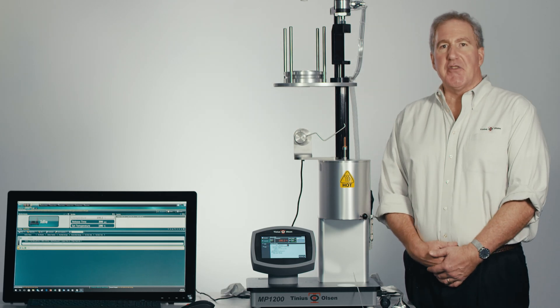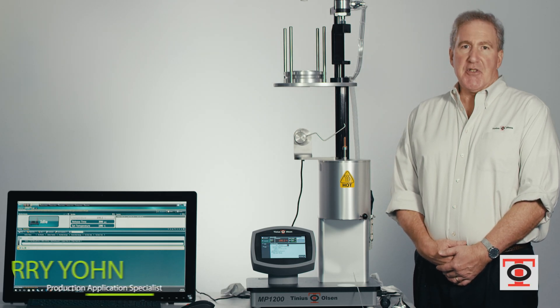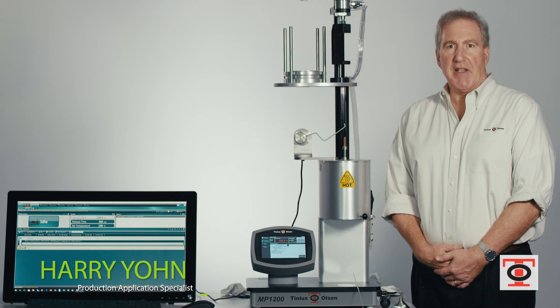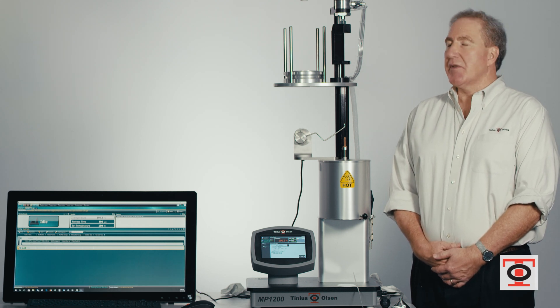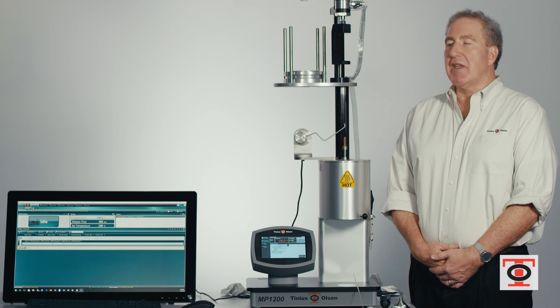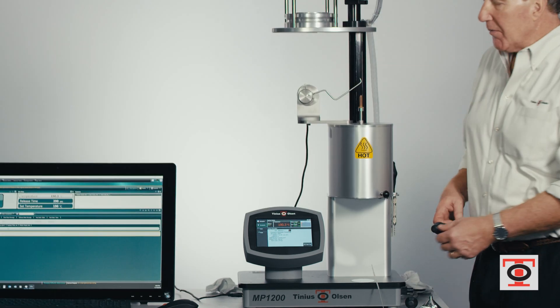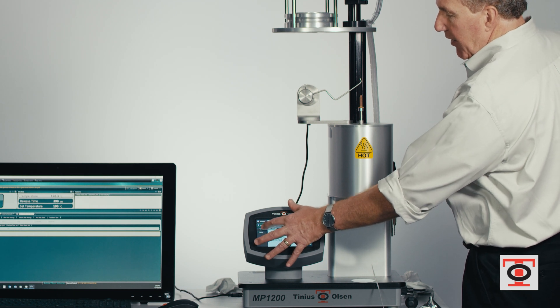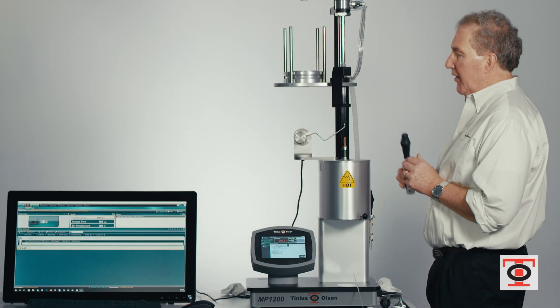After each test, it's imperative that you clean the machine thoroughly to get rid of all residue that remains so it doesn't affect the next test. This particular setup will show how the cleaning function works. You simply go onto the control panel, go to the accessories, and press on the clean button.